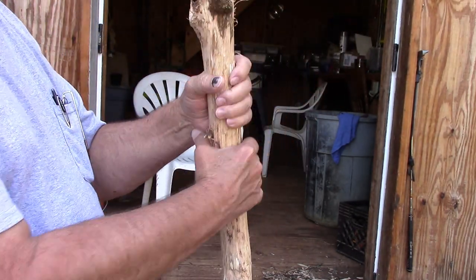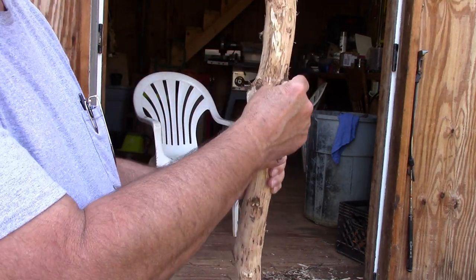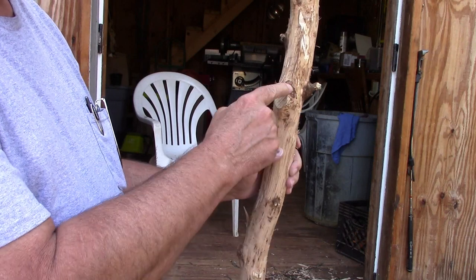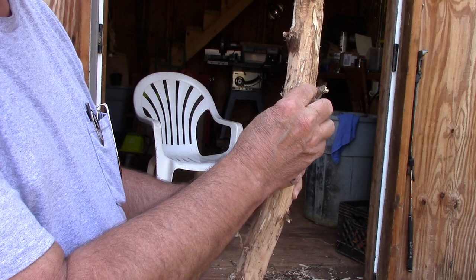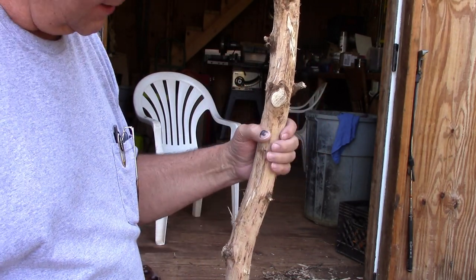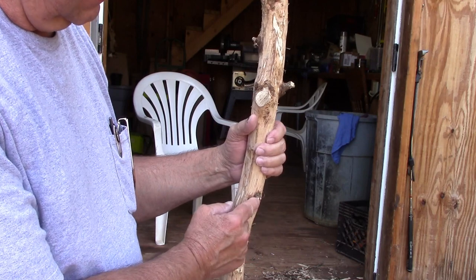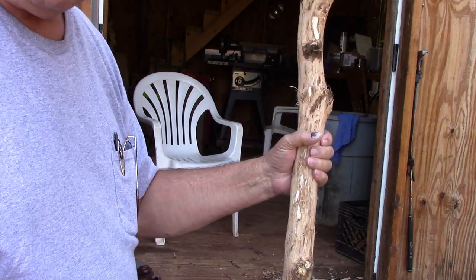Right now I've got a couple of knot holes where the limbs were — there's going to be some little knots there. I'm going to take my saw and cut these little knots off. I'm going to leave them exposed just a little bit; I think that might give it some character. But just where it's sticking out a half inch here, I'm going to go ahead and cut them off right quick.